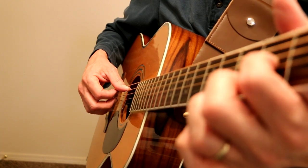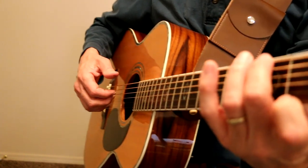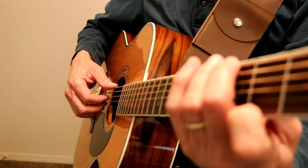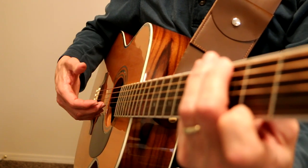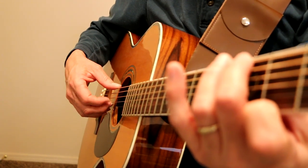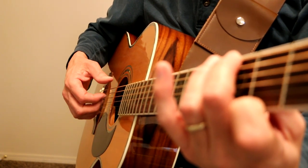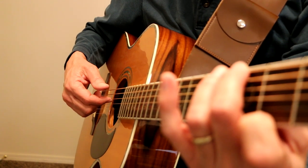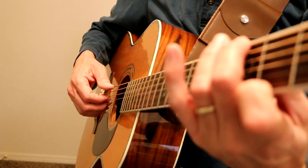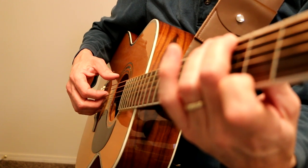'So far away — doesn't anybody stay in one place any more.' Now G major 7. 'Place any more.' D6. What I'm doing here is I'm plucking everything at once, using these three fingers — my middle, ring, and pinky on the top three strings — and my index finger on the D string. One and two and three and four and one and two and three and four. This pattern I use in this song a lot.